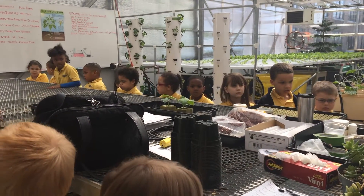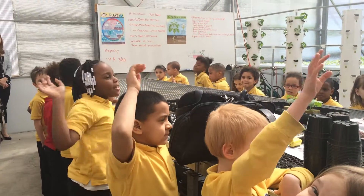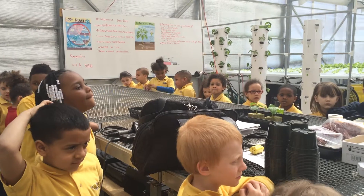Now do you remember what we're doing this for? Mother's Day. And does anybody remember what basil is?